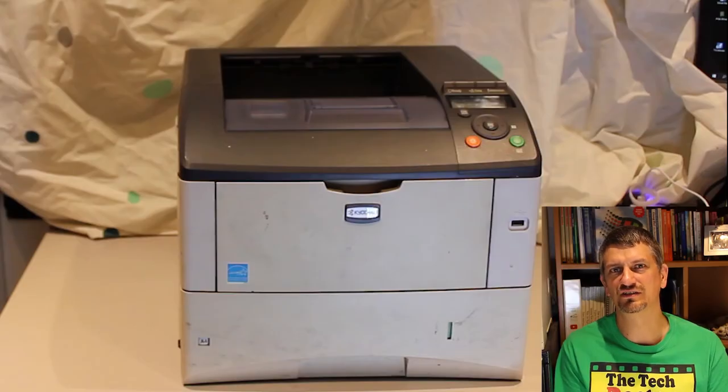So in summary, my best recommendation is to find a good refurbished black and white laser printer for your home printing needs. Something like this beastie here is designed to print five to ten thousand pages a month, and will happily sit on your desk or on the floor at home churning out a few dozen pages here and there and work happily for years and years.